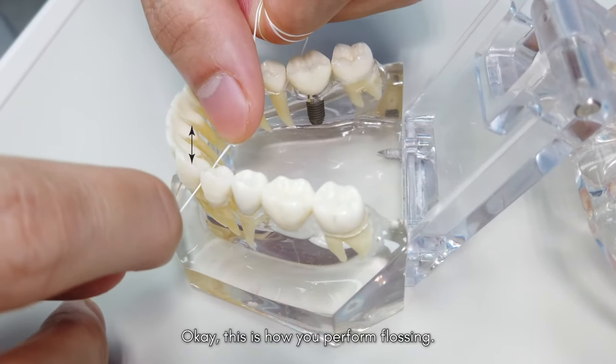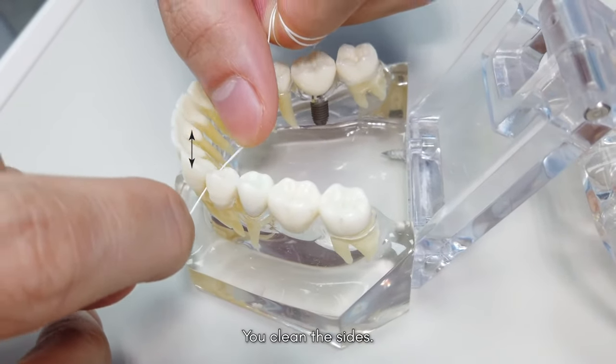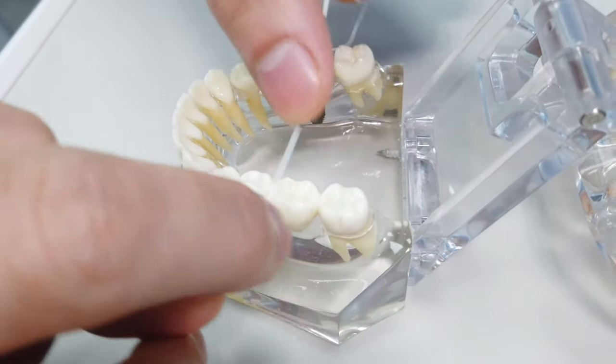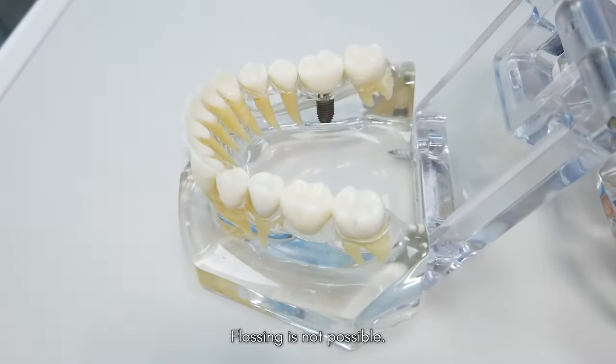This is how you perform flossing — you clean the sides. Now, this is a dental bridge, where regular flossing is not possible.